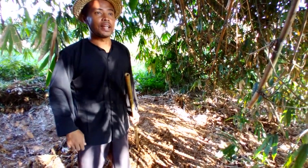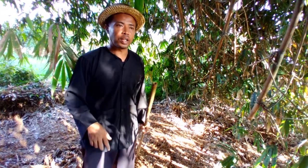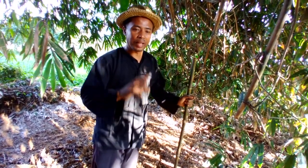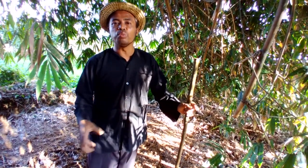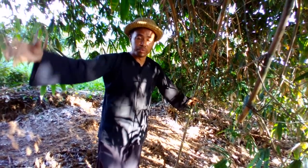I want to show you how to make hummus daun bambu — cara bagaimana kita mencari hummus daun bambu. Ini saya sudah berada di hutan bambu.